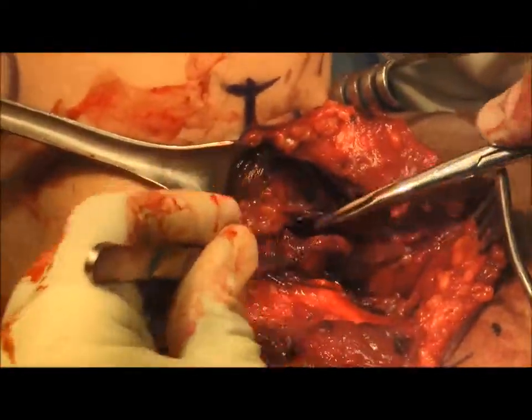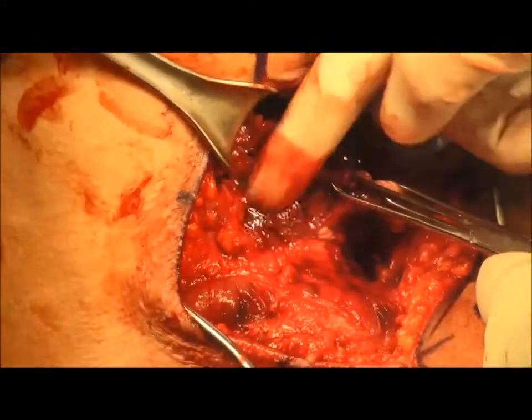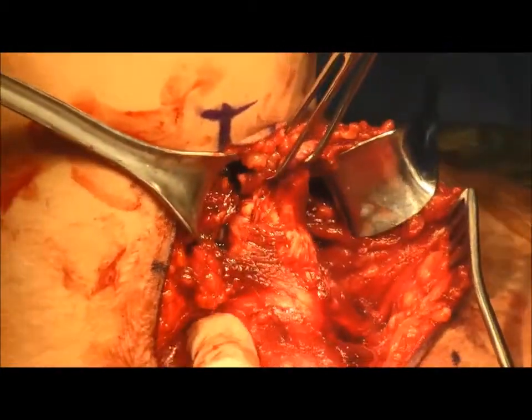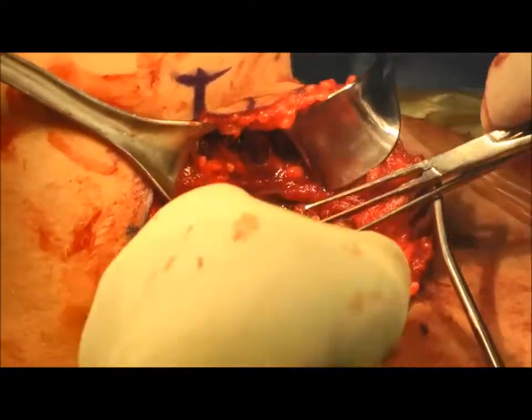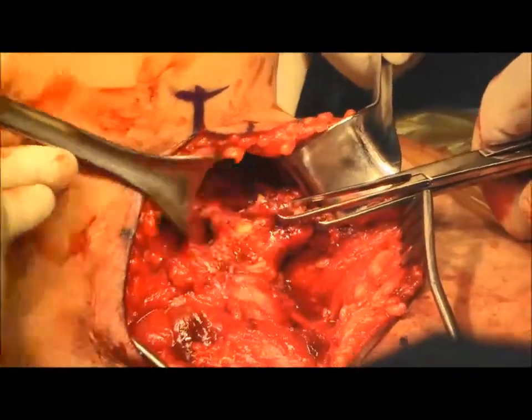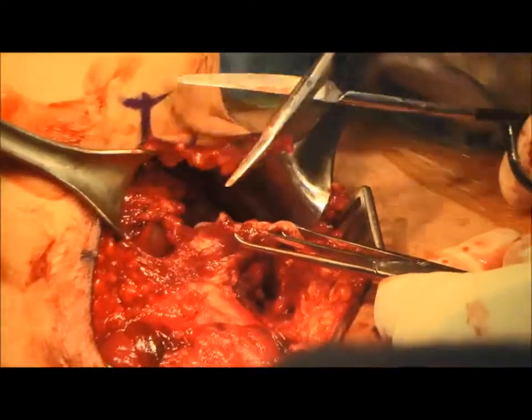Next, we mobilize the tendon. Allis clamps are placed on the tendon to allow for tension, as the ruptured tendon is mobilized with blunt dissection until it can be readily approximated back to its humeral footprint. Some sharp dissection is used to dissect adherent fibrous tissue.